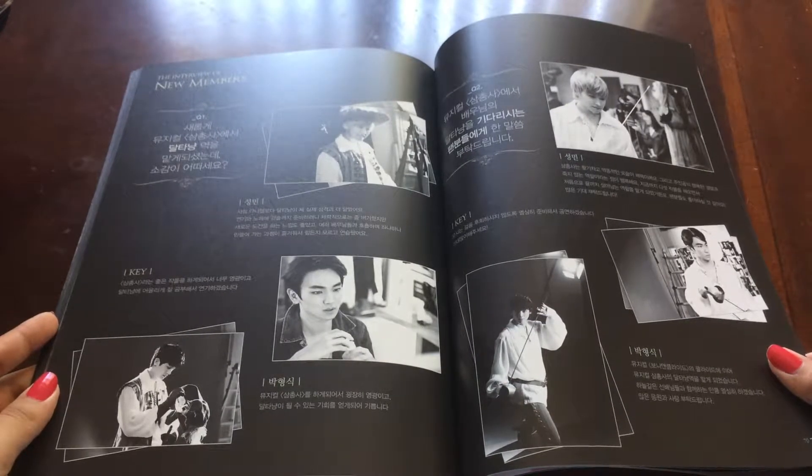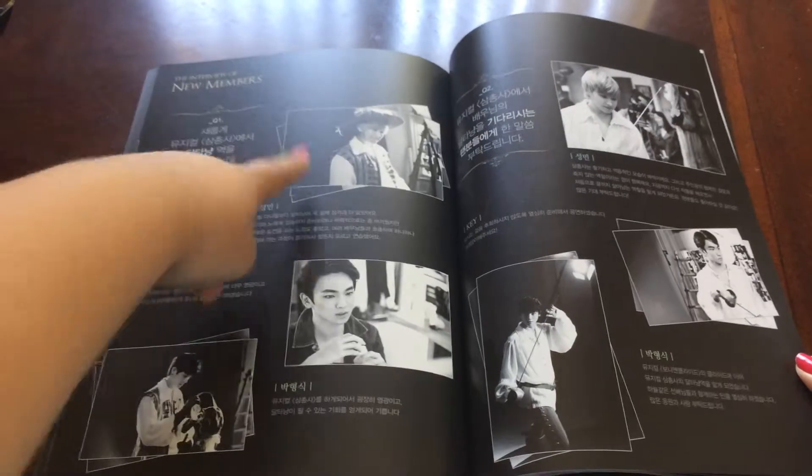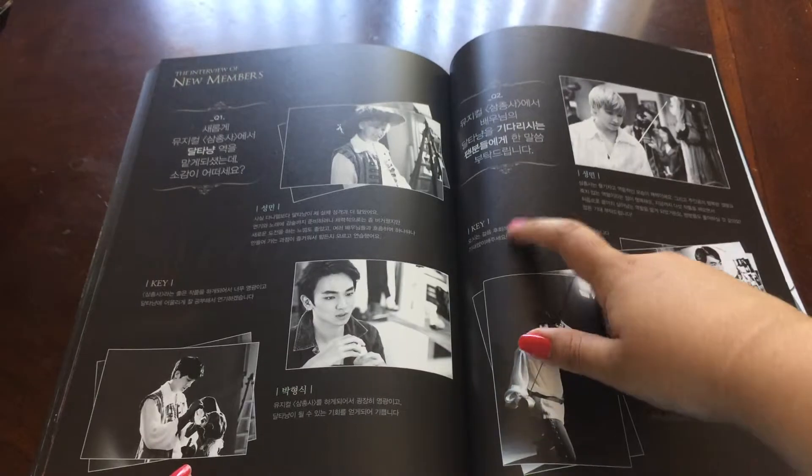And then new members, and it says it has an interview, so you can see Sungmin, Ki, Kyungshik, Kyungshik again, Ki, Sungmin.